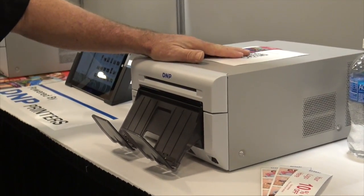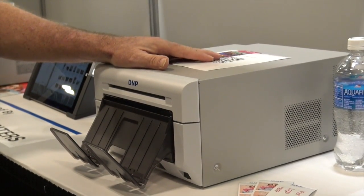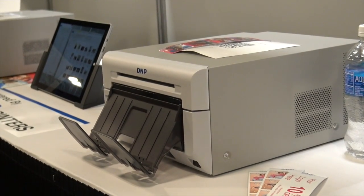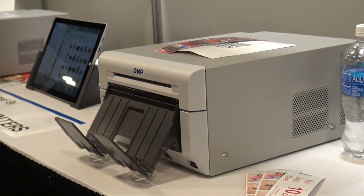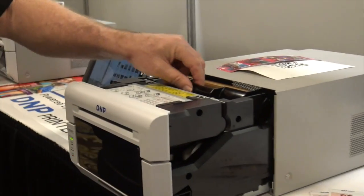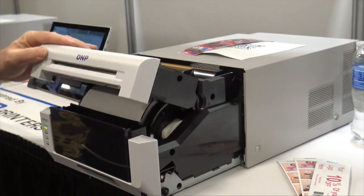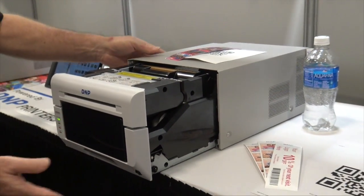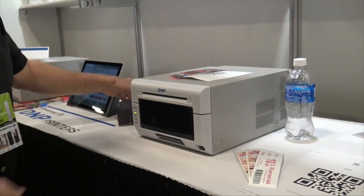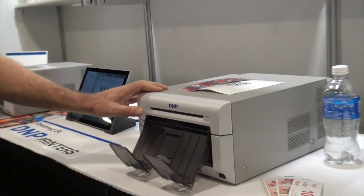This is our DS620, and over the last year and a half to two years it has really become the most prized printer in this market. You can see why — it's really small, easy to get your hands around. It prints very quickly, about eight seconds for four by six. It's easy to handle and it's front-loading. Here's the ribbon, and the paper is loaded there. It holds 400 four-by-six prints on a load, which is still a lot. It weighs about 30 pounds and is easy to travel with, and it makes a beautiful print.